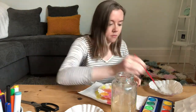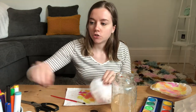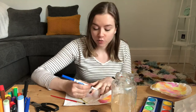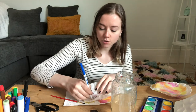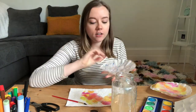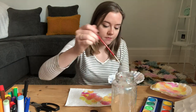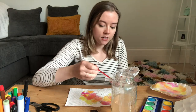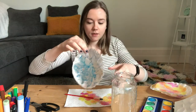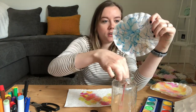Now I wanted to show you what you can do if you have markers and not paint at home. Take your coffee filter and grab whatever markers you have and draw whatever you'd like — remember the markers will bleed through, so make sure you still have something underneath. I'm going to draw some crazy squiggles. The awesome part about coffee filters and water is that you can actually paint some water onto your filter and it will make the marker bleed and diffuse.